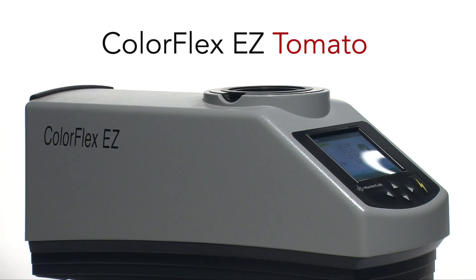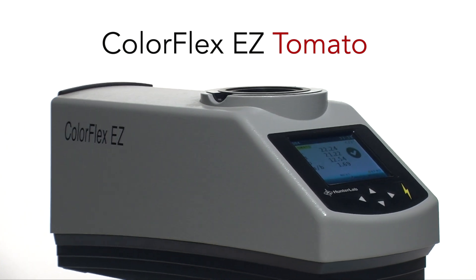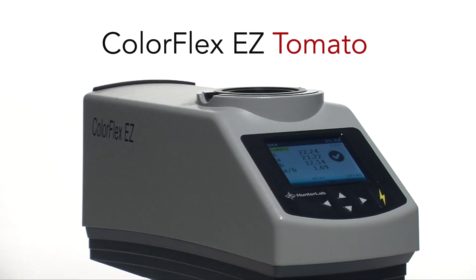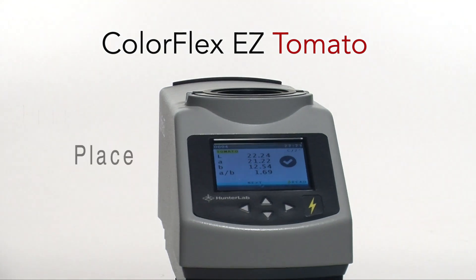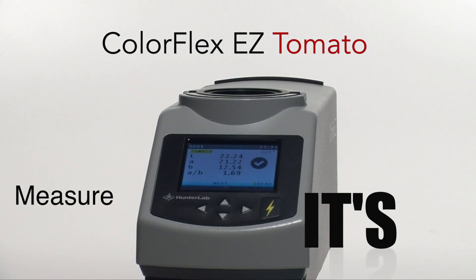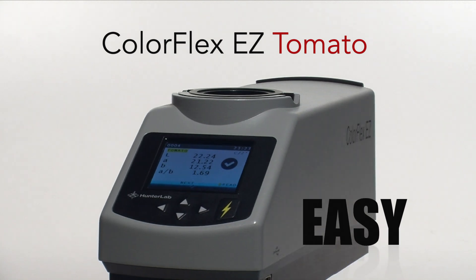The ColorFlex EZ Tomato gives you the most efficient process for measuring the color of tomato ketchup in the industry. Pour. Place. Measure. It's that easy — and only from Hunter Lab.